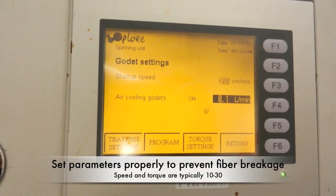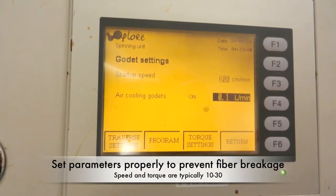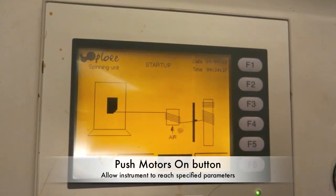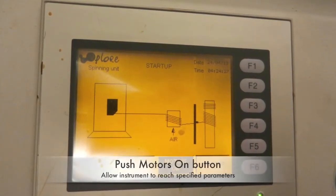Be careful to set the torque and speed properly to prevent fiber breakage. Typical speed and torque values are 10 to 30. Once all of your parameters are set, push the motors on button to allow the machine to reach the specified settings.